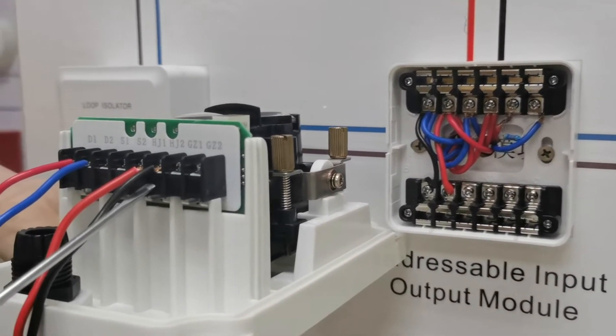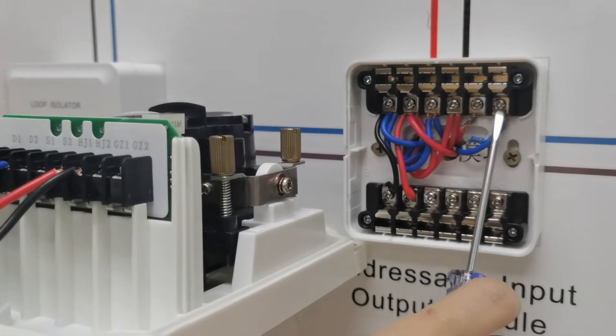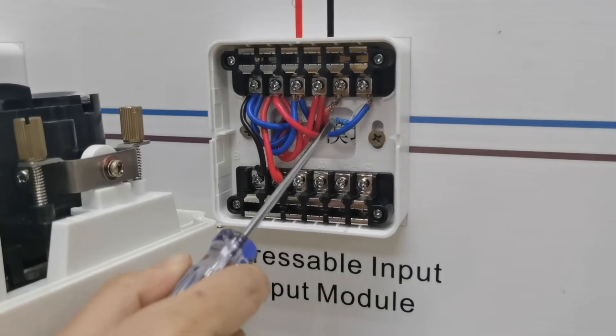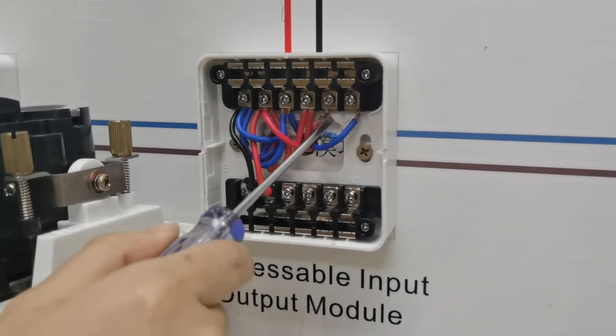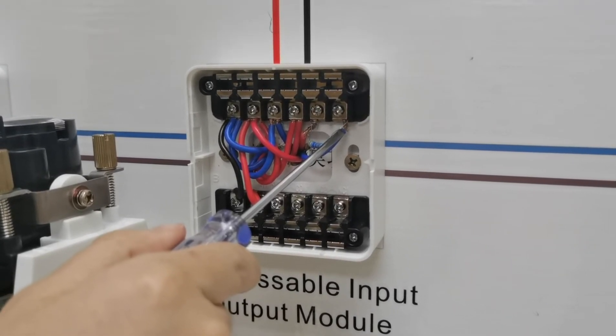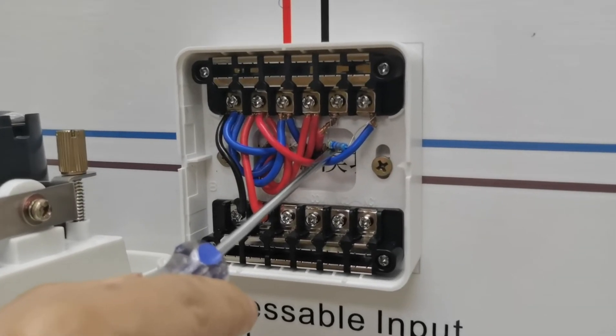Terminal HJ2 connects with terminal 2 negative. Terminal 2 positive and terminal 2 negative need to connect with one 47k resistor.